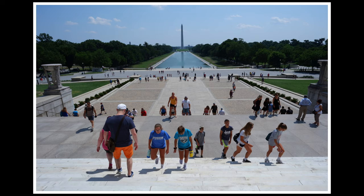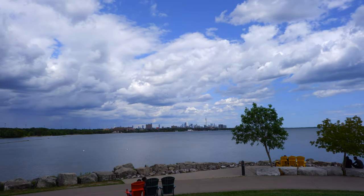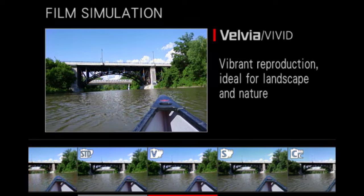In this video, you'll learn everything about the Fujifilm X-A5 camera. You'll see sample photos and video, learn about its features in detail, and see exactly how it works, so you can decide if this is the right camera for you.